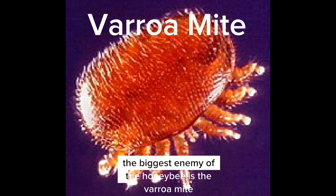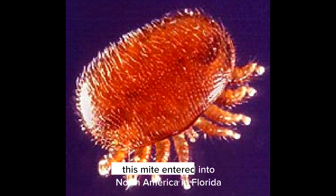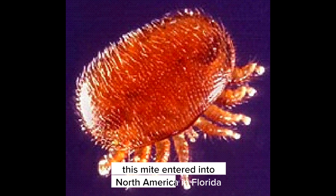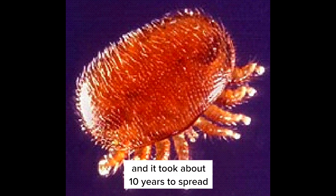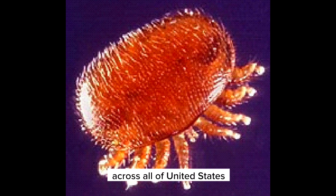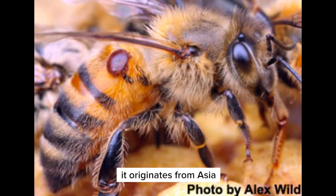The biggest enemy of the honeybee is the varroa mite. This mite entered North America in Florida and it took about 10 years to spread across all of the United States and then up into Canada as well. It originates from Asia.